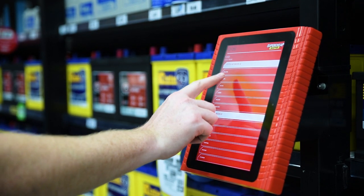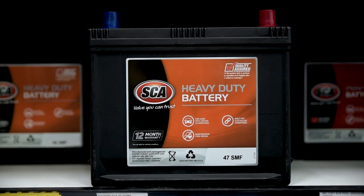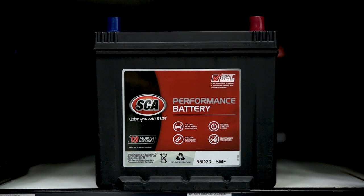Once you've found a battery part number to suit your vehicle, there's a choice between heavy-duty or performance, with the performance option offering higher cranking amps and a longer warranty.